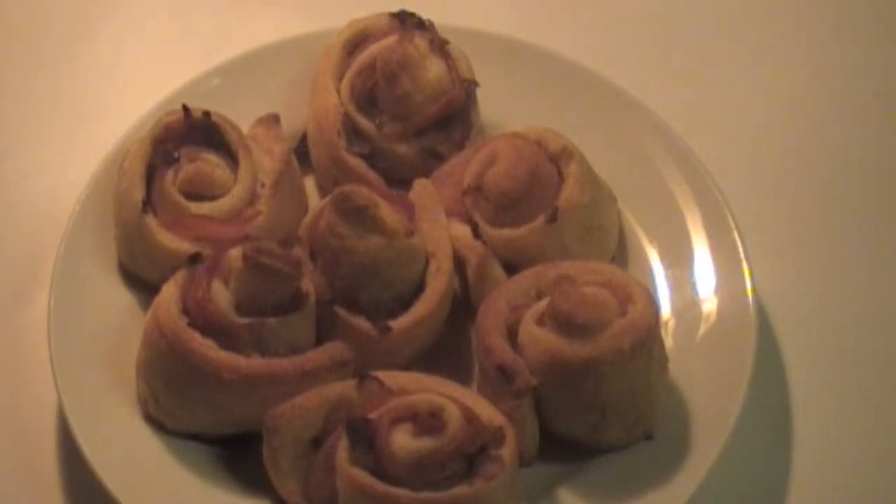Hi and welcome to Latin Kitchen. Today we're going to be making tasty Latin pinwheels. These pinwheels are a very nice treat. They're also great hors d'oeuvres or a nice snack. I hope you enjoy this recipe.